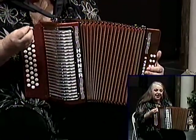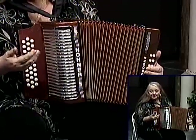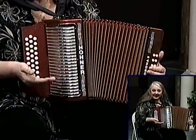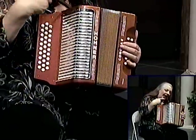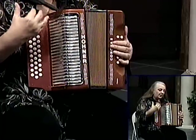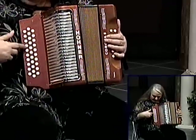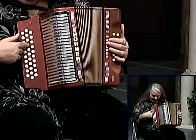In the key of F we have one accidental and that's B-flat. In the key of G the scale had an F-sharp in it; the F scale has a B-flat in it. Let me show you where it is. B-flat is only available on the out-bellow, so that means anytime we're going to be utilizing the F chord, the B-flat note either in a chord or in a song, we always have to go out-bellow. Here's where it's located.